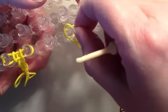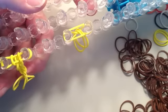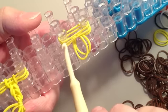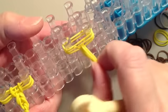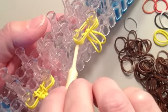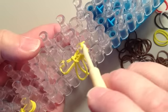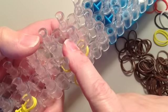Take a fifth yellow band, stretch it across the same two pins and push it down. Now that I have three bands stretched across plus the two that are hanging, take the very bottom band, pull it over the top, go to the other side, pull it over the top, and push that down.